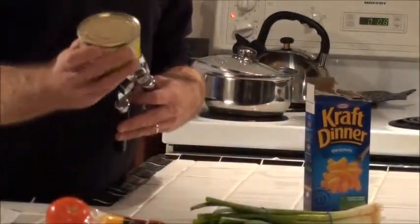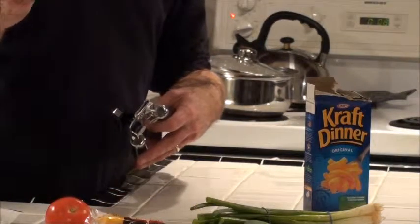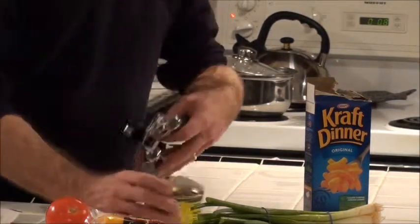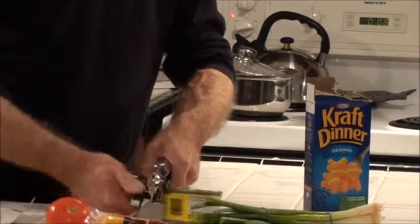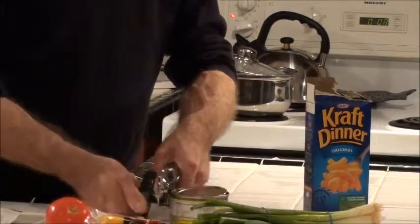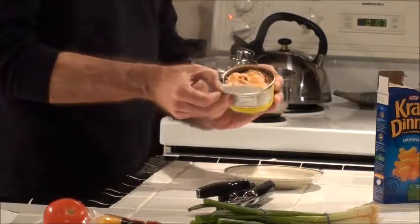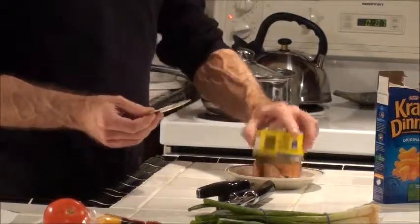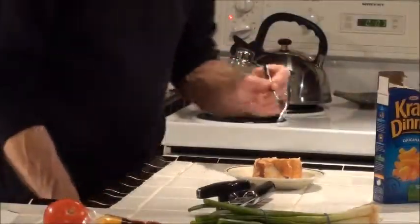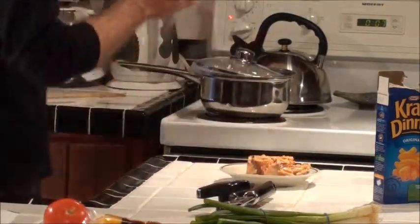Open the can of salmon. This is wild Pacific sockeye salmon. Open it and drain. Set it out on a saucer. Be careful you don't cut your fingers. Discard the lid into the recycle bin. Separate the skin and the bone and set it on a plate.